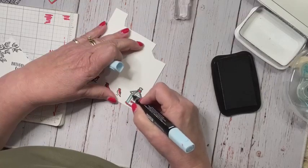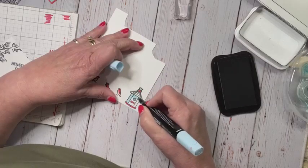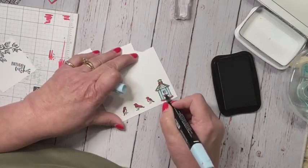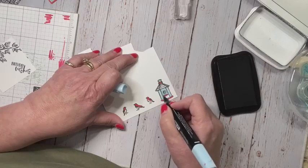I'm going to go ahead and color this in. I'm not going to cut out the birds — I will just show you where I will put them. I'll finish it up after the hair appointment.